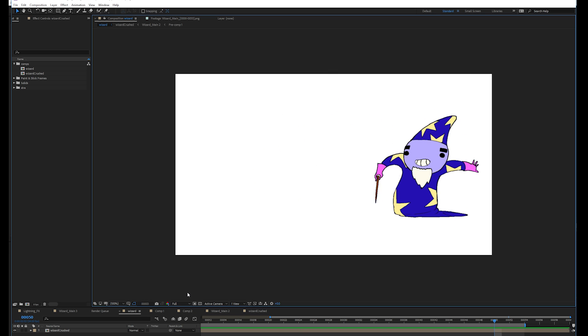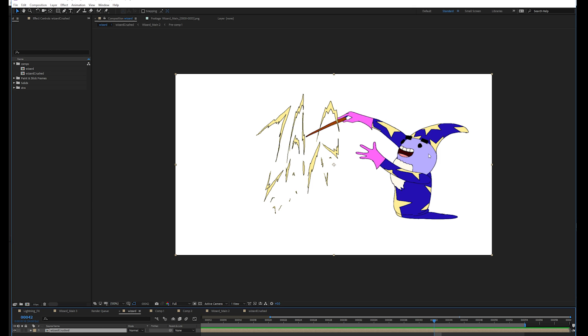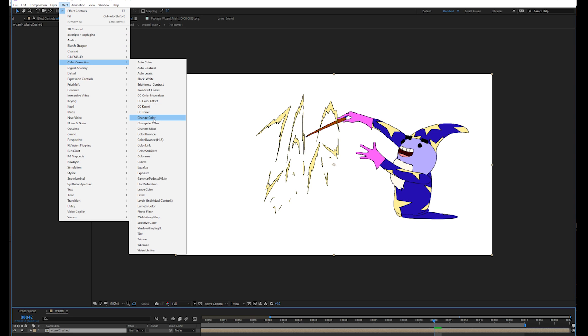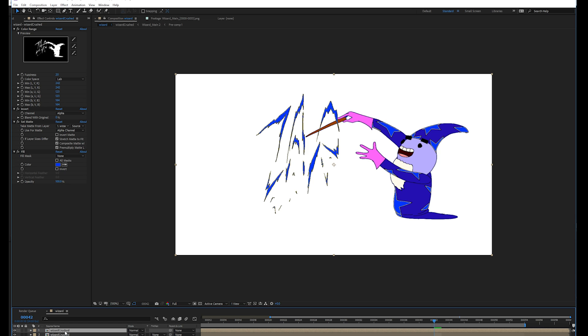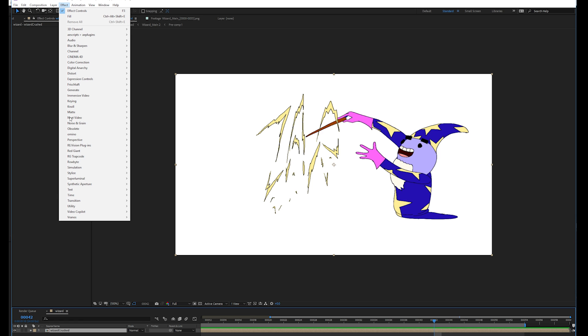I really want to drive home how useful it is that you can stack as many of these effects on top of each other as you want. Imagine a situation where you have a rendered video, you don't have the layers, and you need to swap these colors — this blue becomes yellow, yellow becomes pink, and pink becomes blue. The typical way would be using an effect like Change to Color. But you'll run into the problem where changing the star color will also change the robe color because they're both the same. The alternative would be to key the layer separately three times with three separate layers — more work and messier. With Composite Brush we can do this much more quickly.